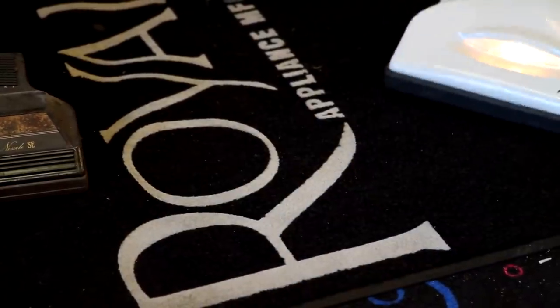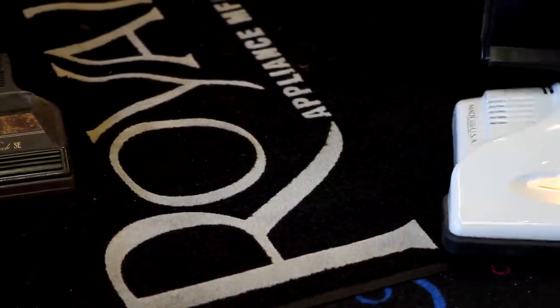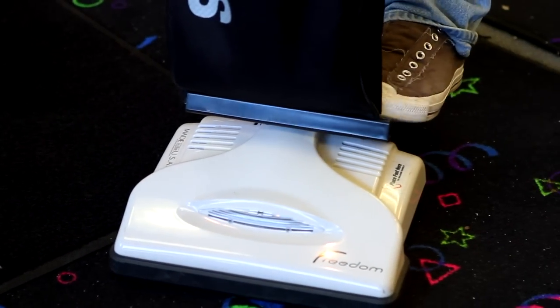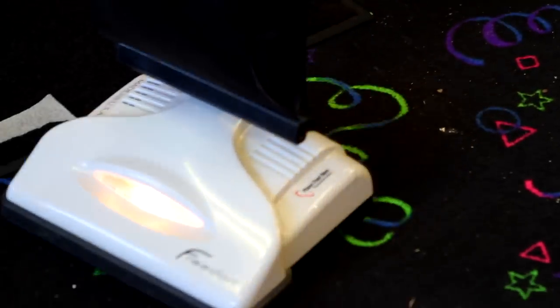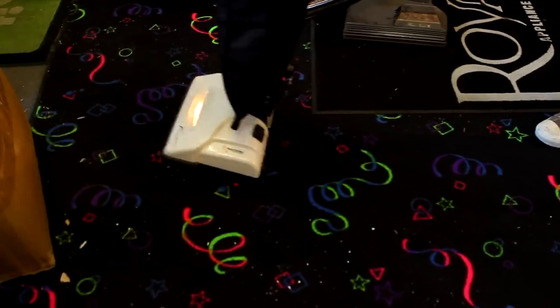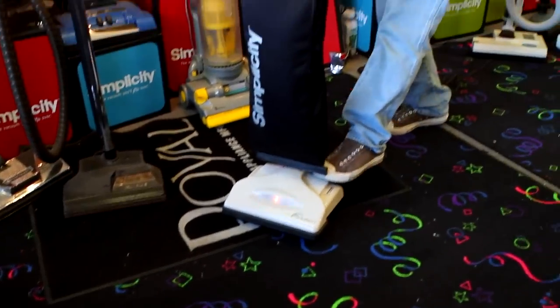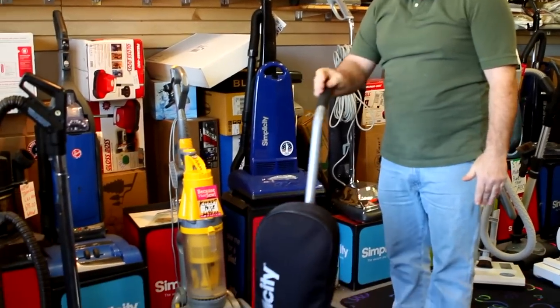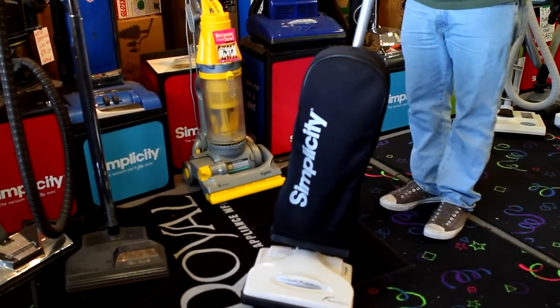You get a nice American-made vacuum cleaner — these vacuum cleaners are 100% American-made. This one here is almost so light it runs by itself — no hands on it. This is the startup model and these sell for under $300.